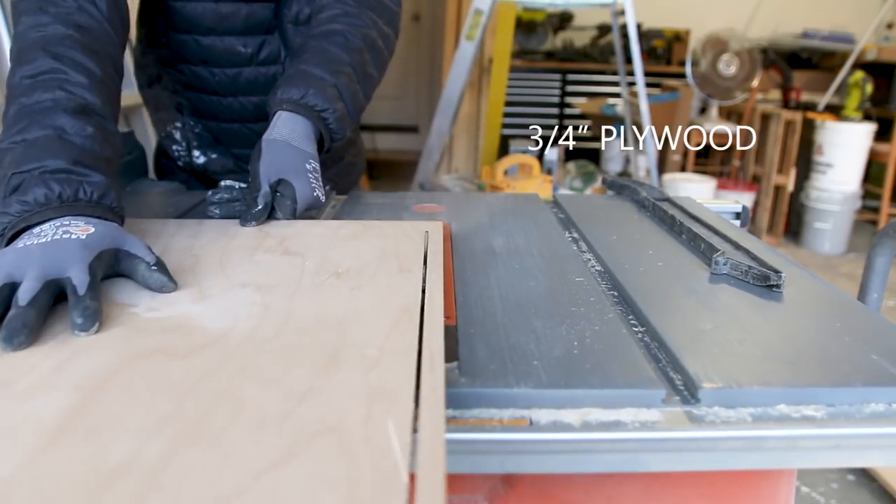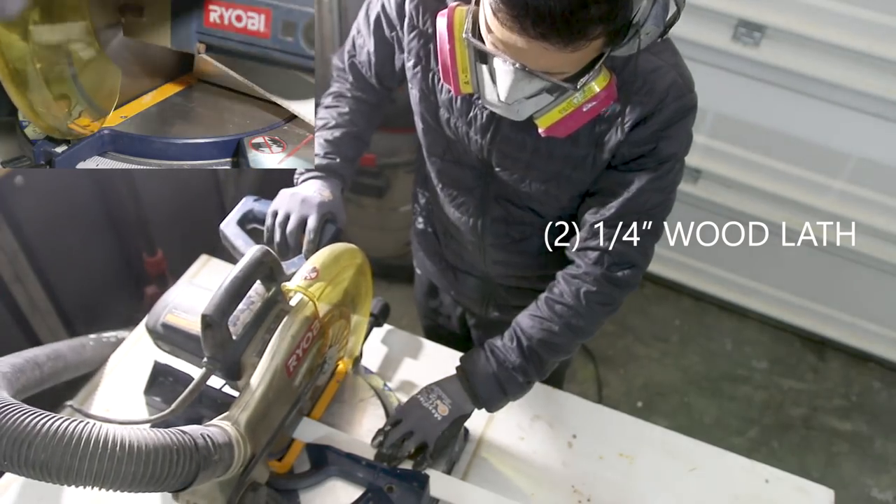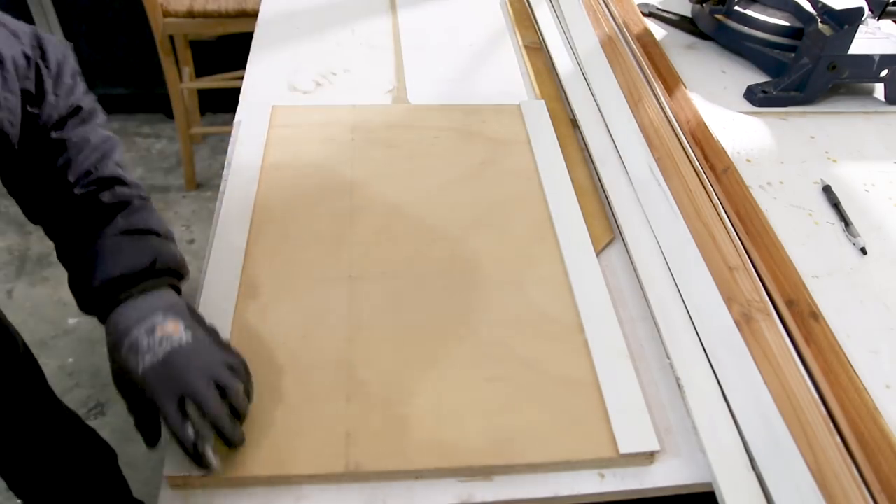I wanted to create an enclosed storage unit because I do a lot of random projects in my garage and I create a lot of dust and sawdust. These doors create a barrier from all the dust getting in and onto my other stuff — that's one of the main reasons I created these doors. To create these doors, I used 3/4 inch plywood and 1/4 inch wood lathe to create a shaker look.